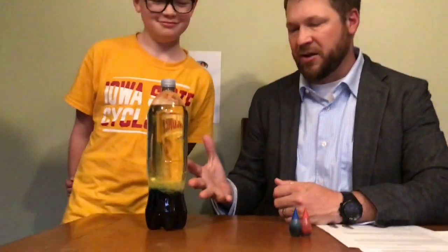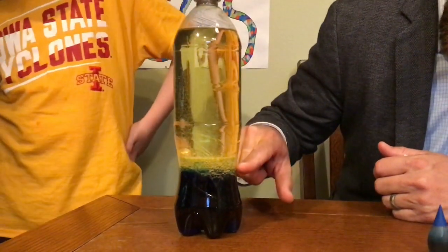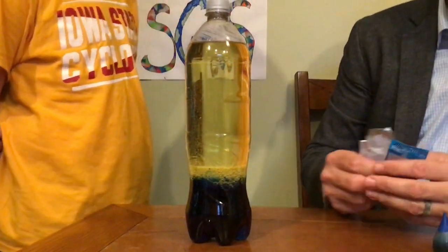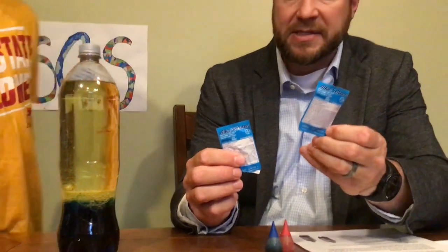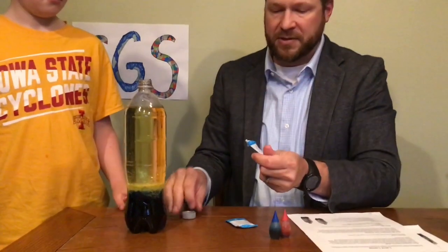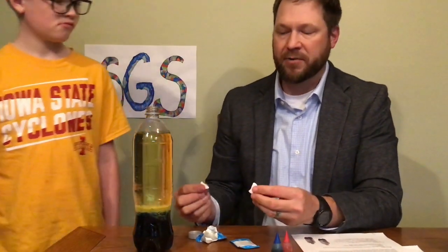We've let this settle for about five minutes. You'll notice the food coloring mixed in with the water — it is pretty dark, so eight drops might be too much. The oil is on top, the water is all blue, and the food coloring is more dense than the oil so it went all the way to the bottom. Now we need to add the Alka-Seltzer tablets. Alka-Seltzer tablets help settle upset stomachs — do not put these in your mouth, and make sure you have a parent to help you. The bottle opening is pretty narrow, so we're going to break the tablet in half — but I like to go big, so we're going to put the whole thing in.